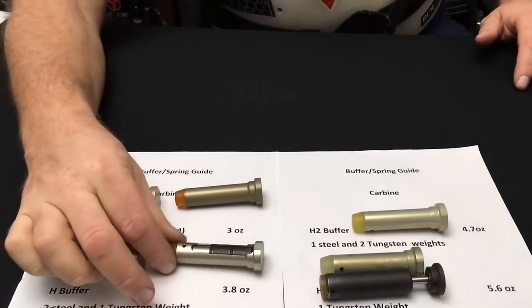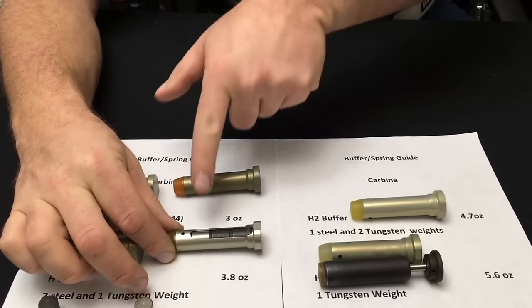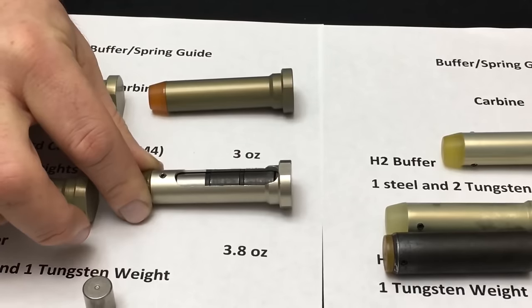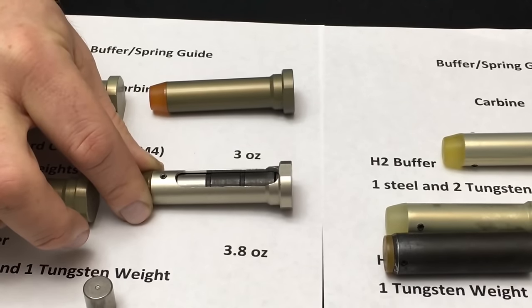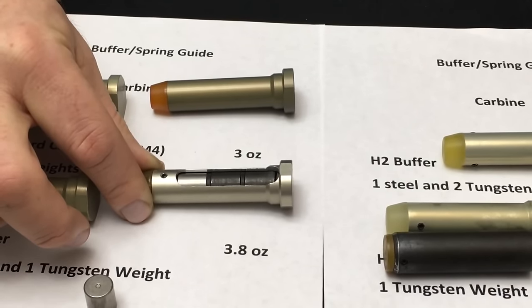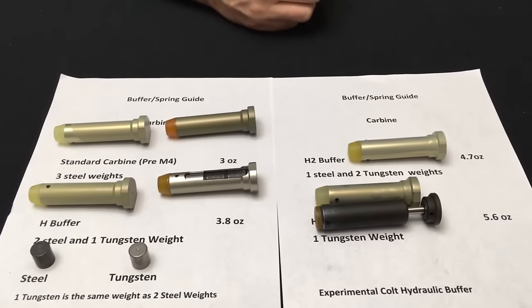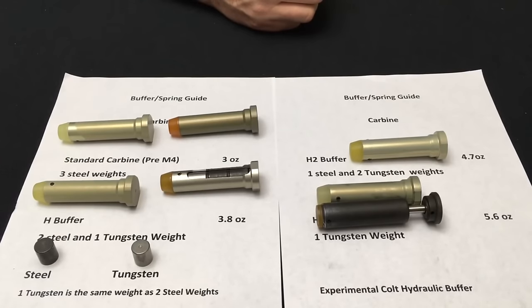The second was the creation of the H buffer. If you look at this buffer you'll see a couple of different colors — you have a shiny weight and the regular steel. The shiny one is actually tungsten. One tungsten weight is about the same weight as two steel buffer weights. That additional weight gives a little more resistance when the bolt carrier moves rearward to slow it down just enough, and also when it closes at a higher rate of fire the additional weight halts the bolt from bouncing back. The reason for this was again to allow for proper positioning of the M855 ball round.